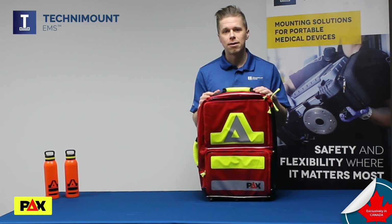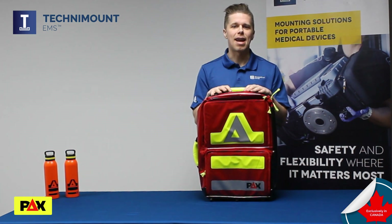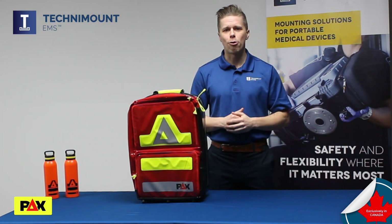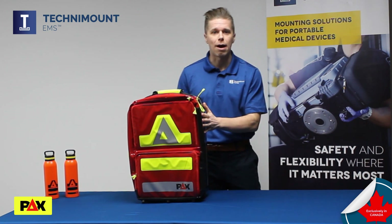These are bags that are kicked, tossed, and dragged into all kinds of different environments, and as a result the stitching is always the first thing to fail. Rather than trying to double down on heavier stitching, PAX took a different approach altogether by removing stitching as much as possible and replacing it with welded outer joints.